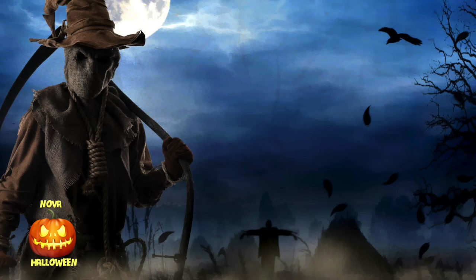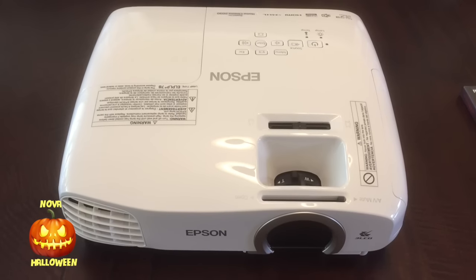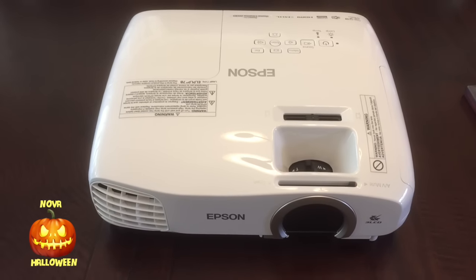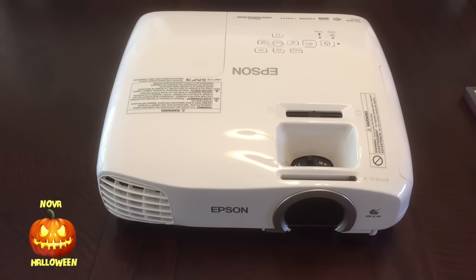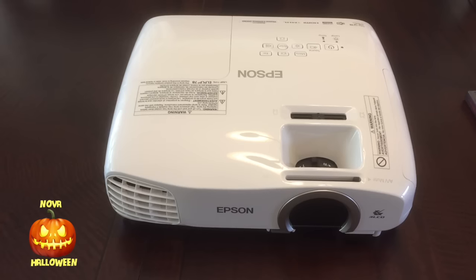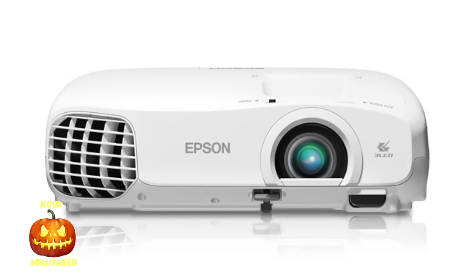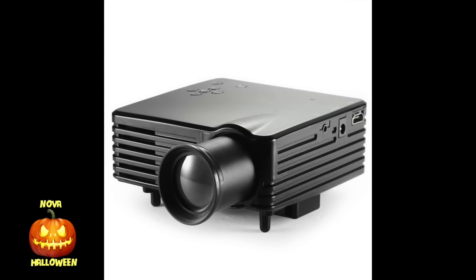First, you need a projector. This is an Epson PowerLight 2030, 1080p, 1800 lumens. My recommendation on projectors: get a traditional full-size projector — a mini projector probably won't give you great results. And don't even think about buying one of those super cheap mini LED projectors on eBay. If you want to see how absolutely worthless these things are, watch a video I did on a $40 mini LED projector I picked up on eBay — the link is in the description.